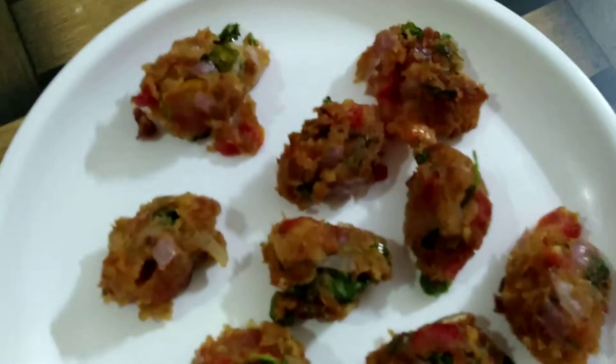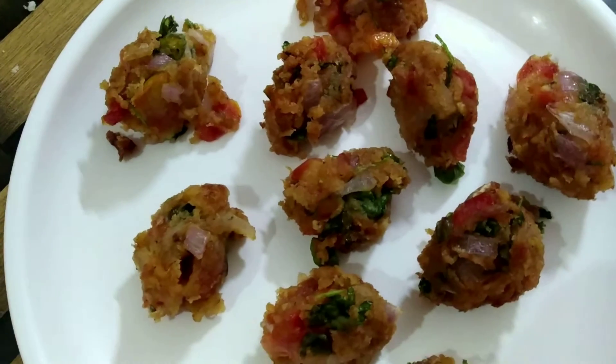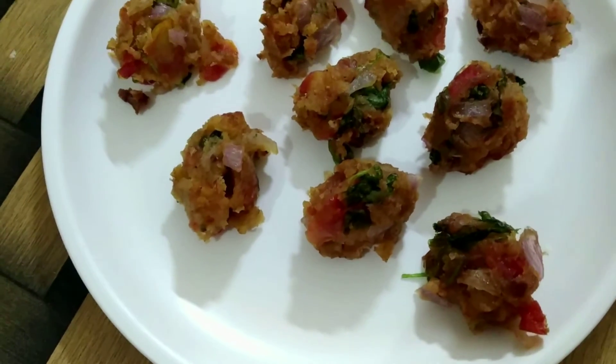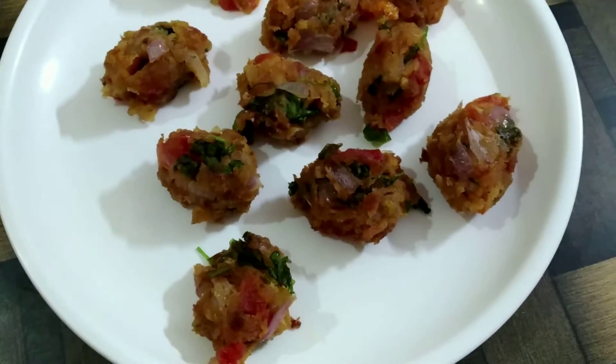Once done, serve them hot on a plate. You can serve them with ketchup or any of your favorite chutneys. This goes really well with tea or coffee and is very easy and quick to make.